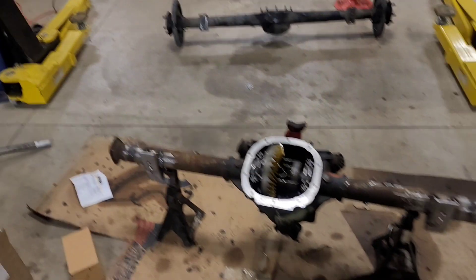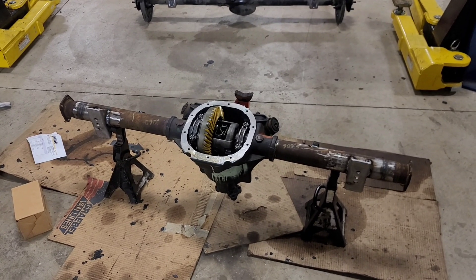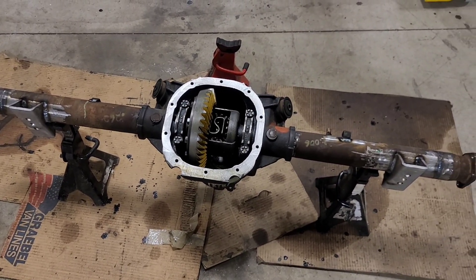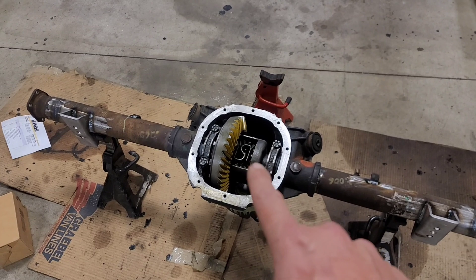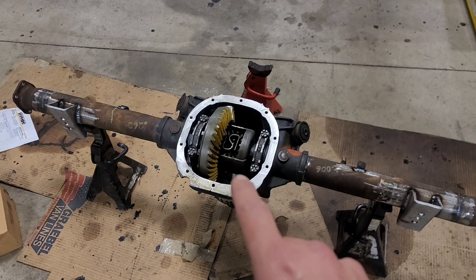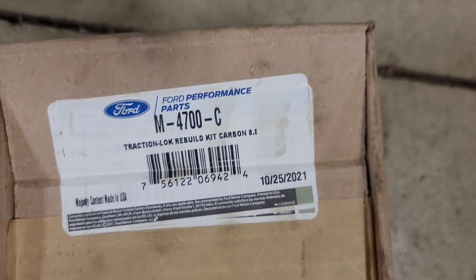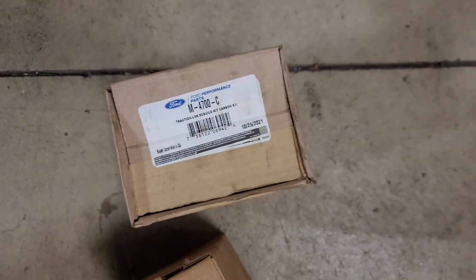This started out as a 2000 Ford Mustang SM 95 Ford 8.8. It came with a limited slip and 3.50 gears — actually 3.27, that's what it was. I rebuilt the center section with a 3.73 that I got from a friend, and a Nitro Gear rebuild kit with a solid spacer. I'll have all the part numbers listed below.